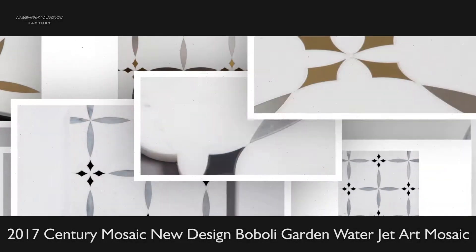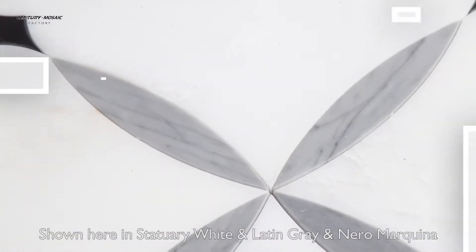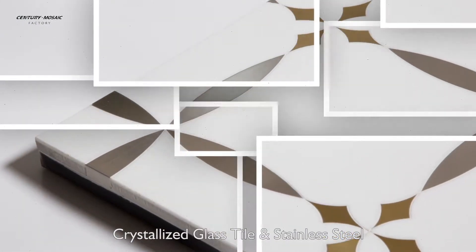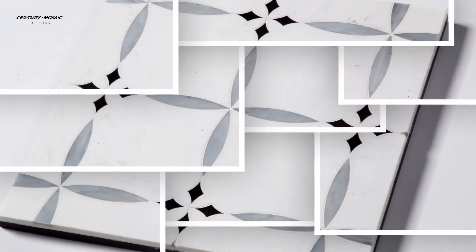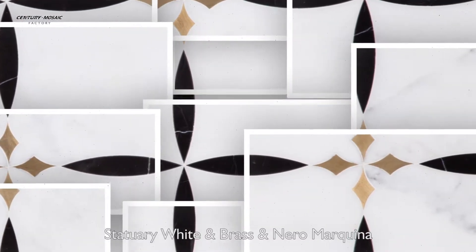2017 Century Mosaic New Design: Boboli Garden Water Guide Art Mosaic. Shown here in Statue White, Lighting Gris and Nero Marquina, Crystalized Glass, Stainless Steel, Himalaya White, Rainbow Glass, Statue White, Brass, and Nero Marquina.